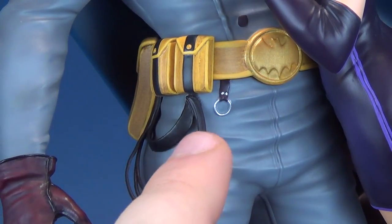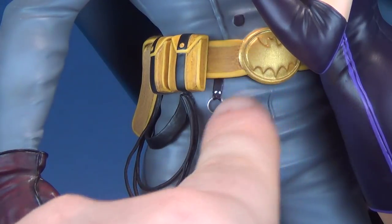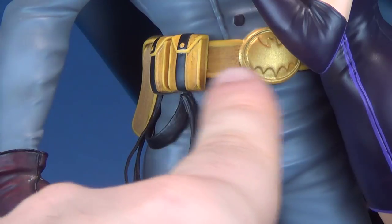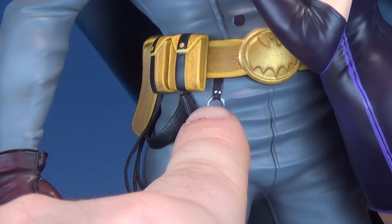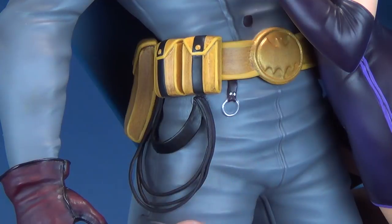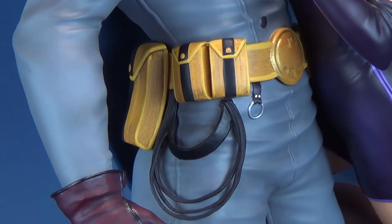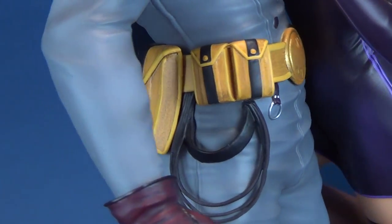Batman gets a bit of a vintage-looking utility belt. The bat emblem is featured on the front, and the coloring is a nice shade of almost mustard or caramel yellow, trimmed out in a lighter shade. There are a few little hook ringlets, and I'm not quite sure whether this is supposed to be a whip or a grapple line. There are also a couple of pockets on the side and some nice bold black striping running down the middle sections.